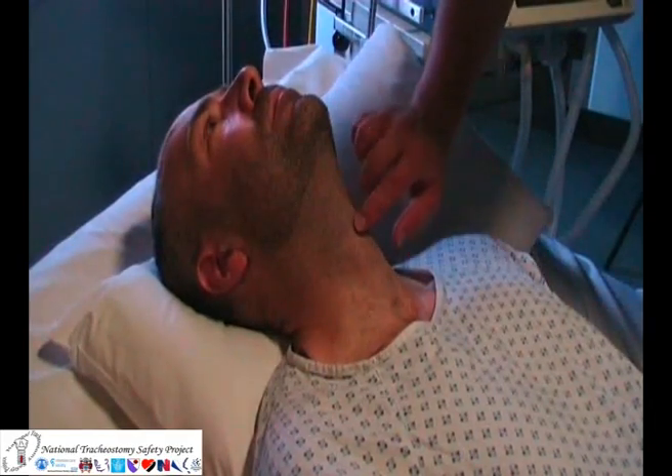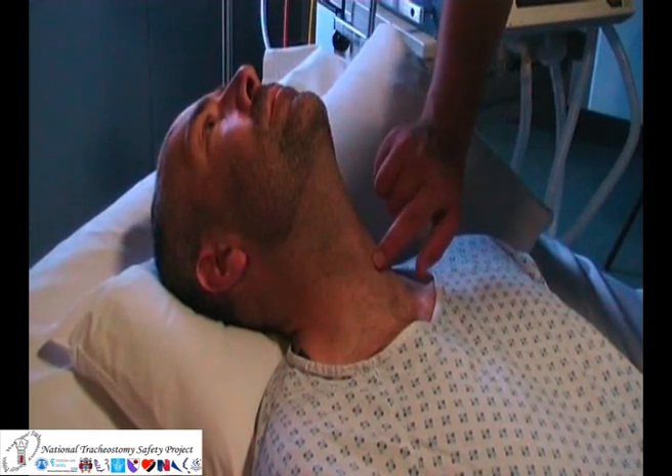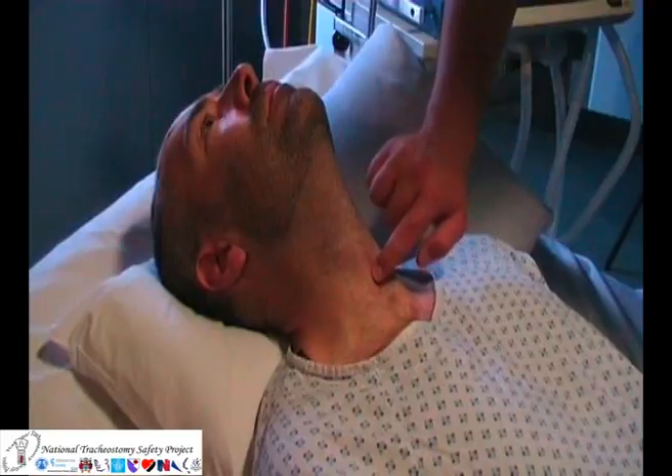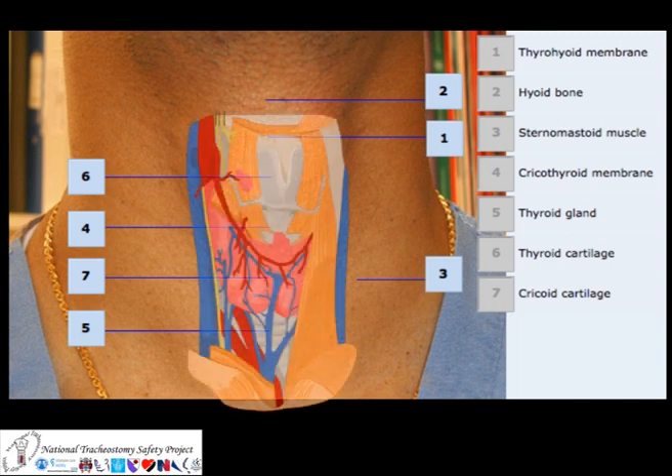The cricothyroid membrane is the relatively avascular structure situated between the thyroid cartilage and the cricoid cartilage in the anterior part of the neck. The thyroid cartilage, or Adam's apple, is relatively easily palpated. Below it is the membrane, and below this is the cricoid cartilage.